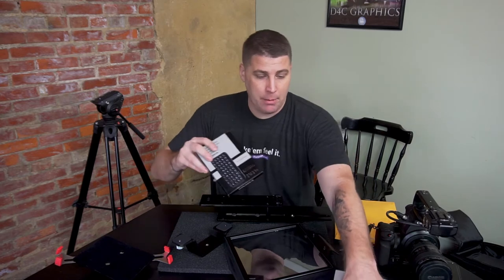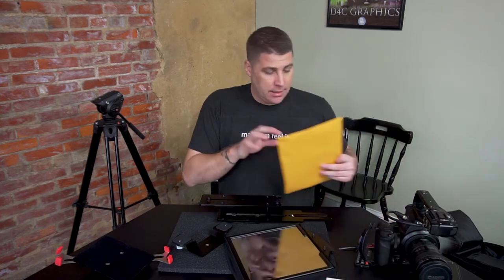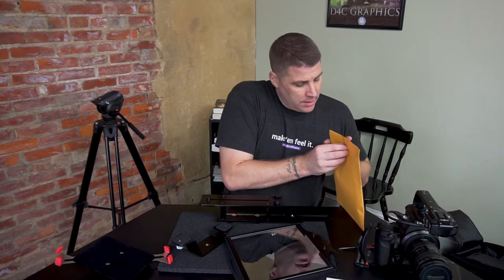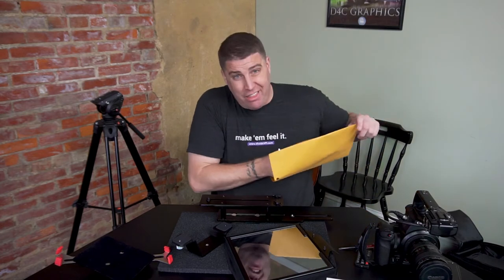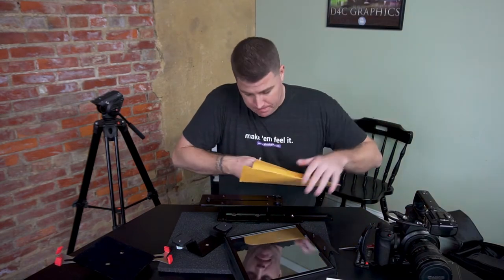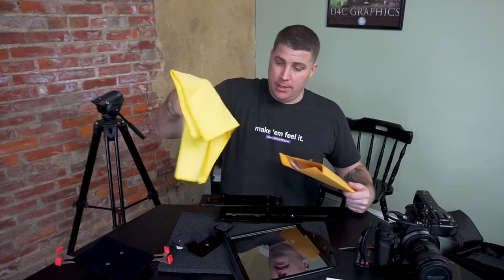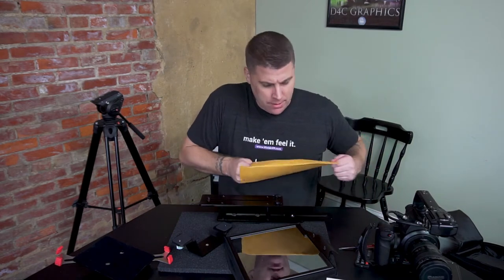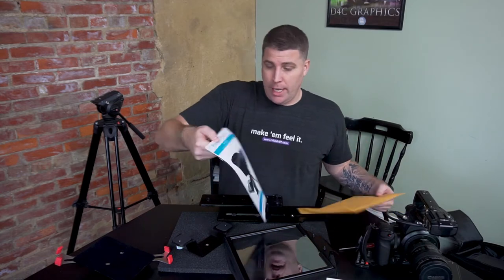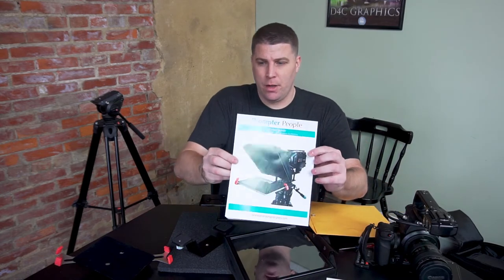I'll set the keyboard aside with the iPad and you'll see that next. I'm not going to do it in this video, but I'm going to do another one that I'll probably link, to show you how I set up the teleprompter app and how I use it. So I've got a nice microfiber cloth and the instruction manual from Prompter People.